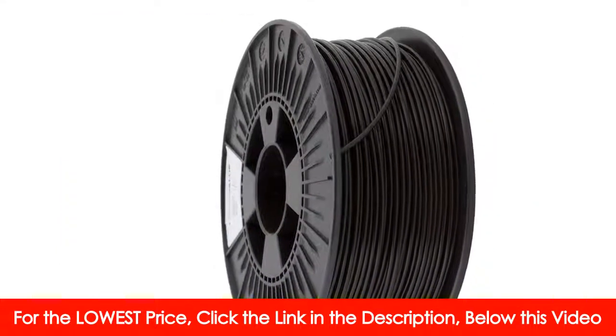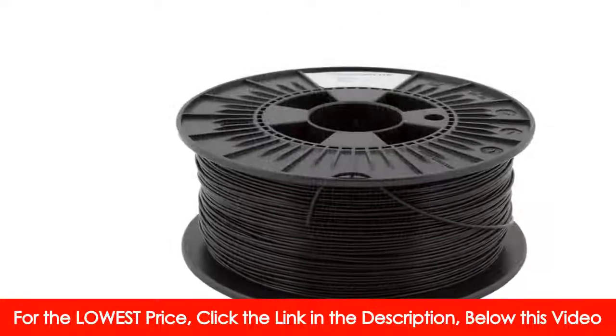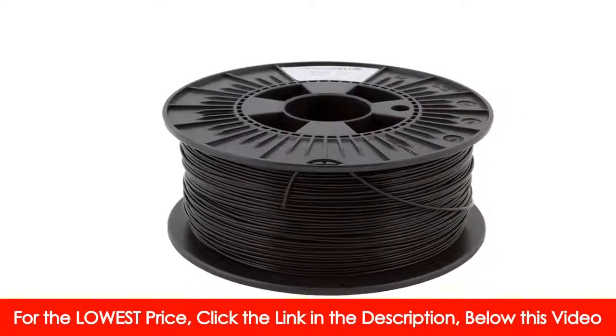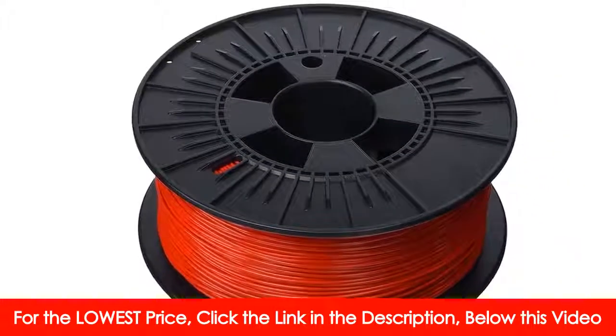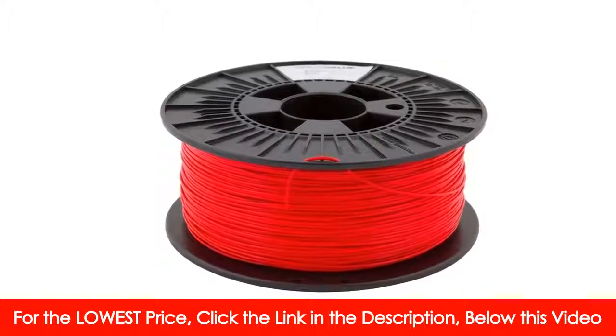Performance: PrimaValue is a very good filament for everyday use — high strength, almost warp free, good interlayer adhesion, good toughness. High quality: only high quality materials are used to produce PrimaValue, with perfect roundness and very tight diameter tolerance, strict quality control and extensive testing.